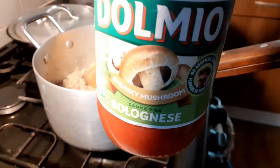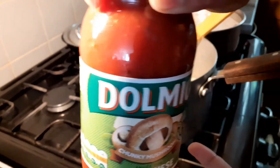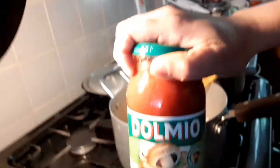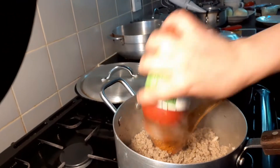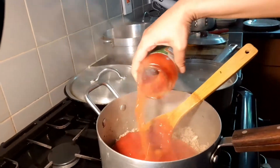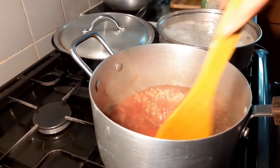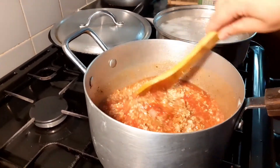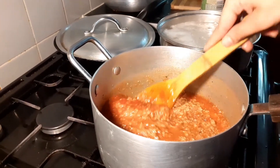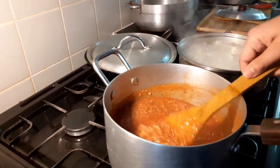This is the Bolognese sauce for the Bolognese. Now we're just going to be pouring some of it in and then mix really gently. We added a little bit of water and we're putting it on medium heat.